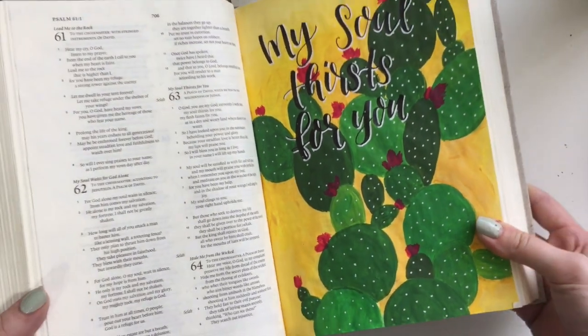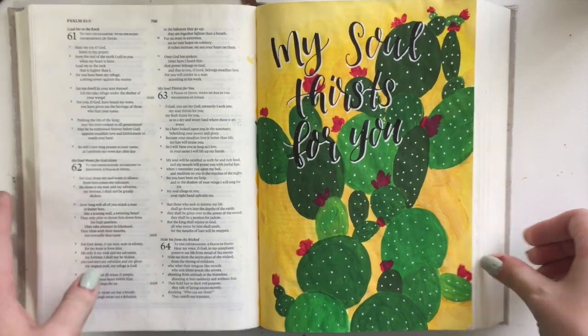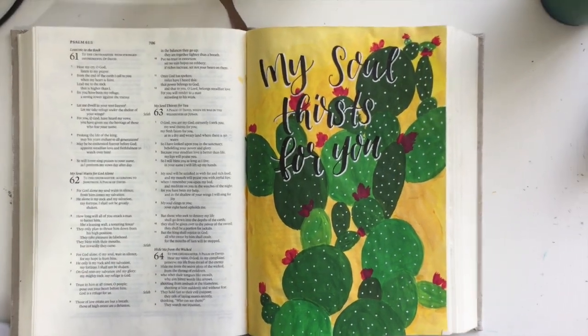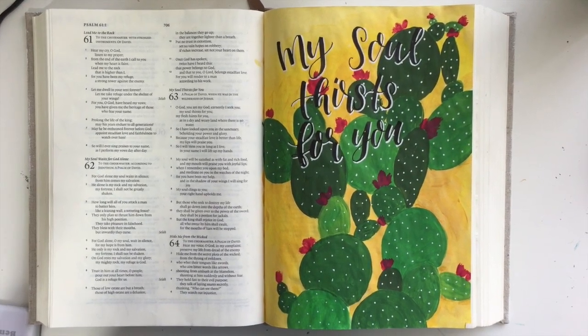And that's my finished page — super fun one to do. I hope you enjoyed this video. If you did, please give it a thumbs up and subscribe to my channel. I hope you have a wonderful day. God bless.